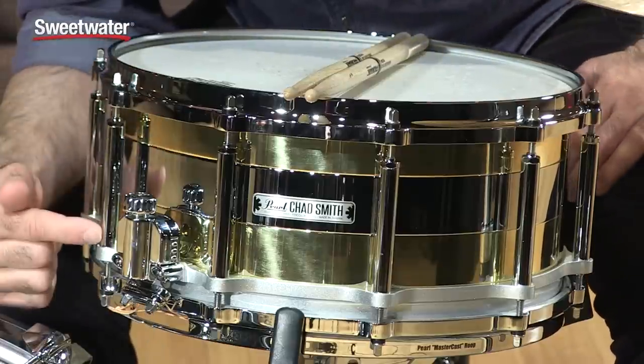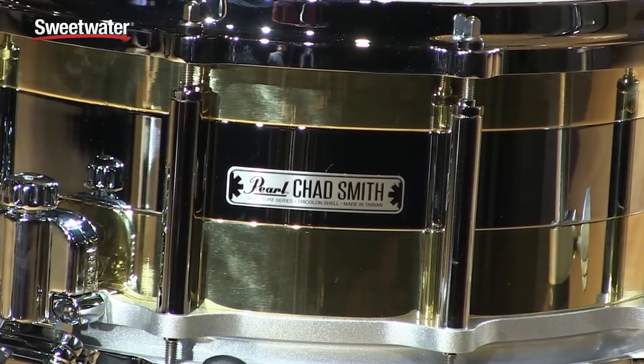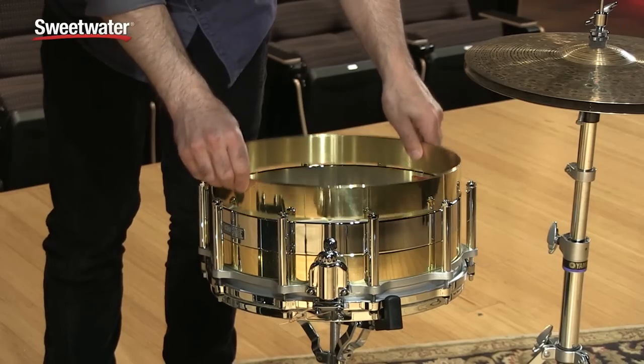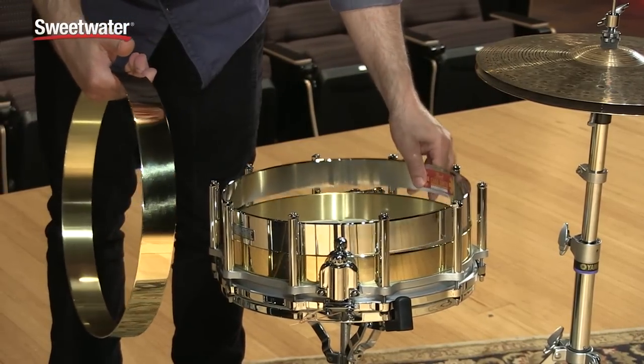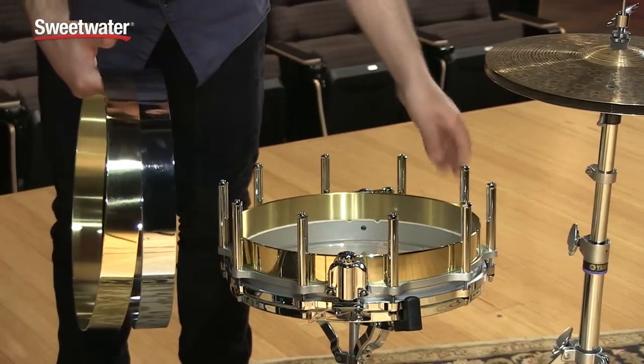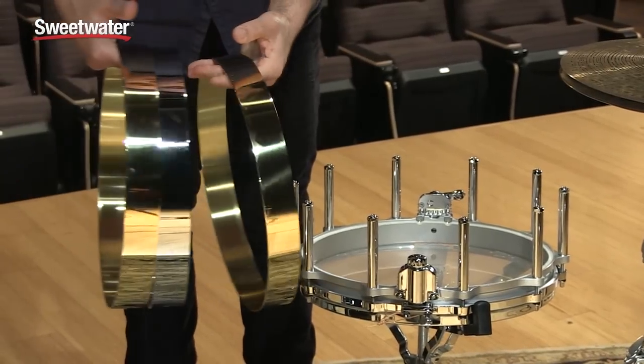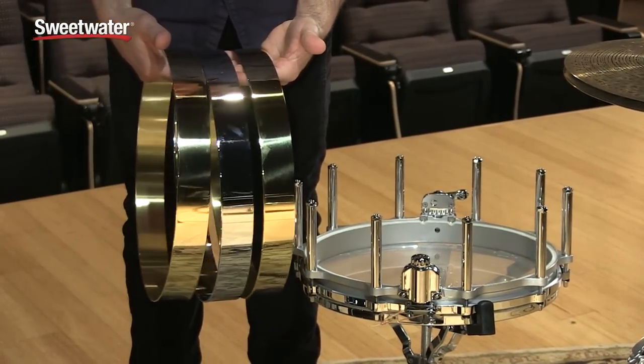It has these great-looking tube lugs. You get two brass and one steel ring, and these rings are interchangeable. You don't have to have it in this configuration — you can have the two brass on top and the steel on the bottom or vice versa, however you like. Out of the box it comes with the two brass on the outside and the steel in the middle. The rings are all three millimeters thick and they have a little groove on the bottom of each one so they sit on top of each other just perfectly.